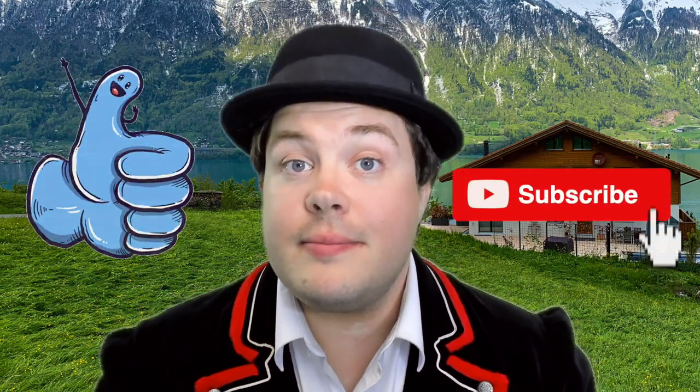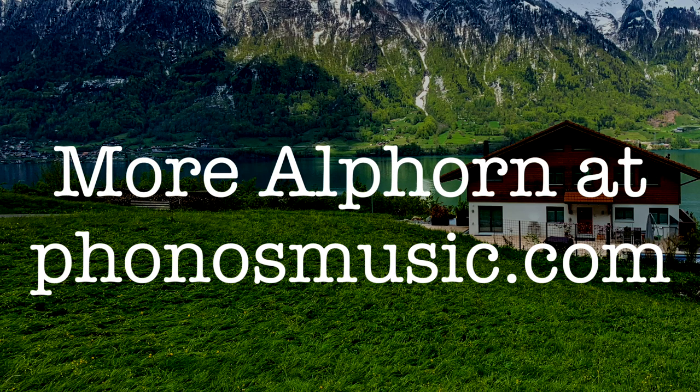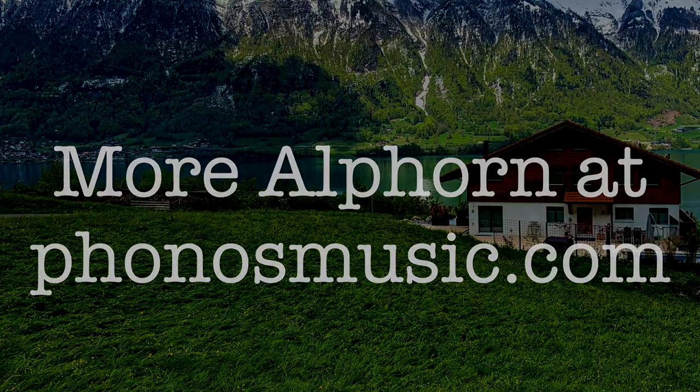Hope you enjoyed this video. Don't forget to like and subscribe to the channel. Take care. Bye-bye.